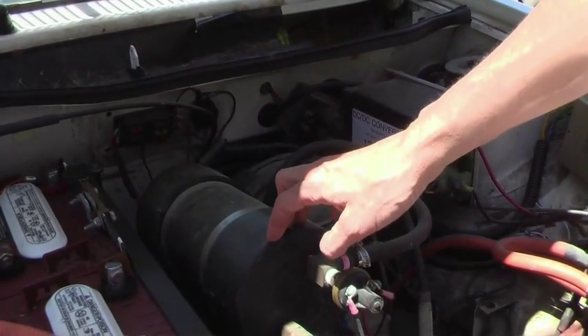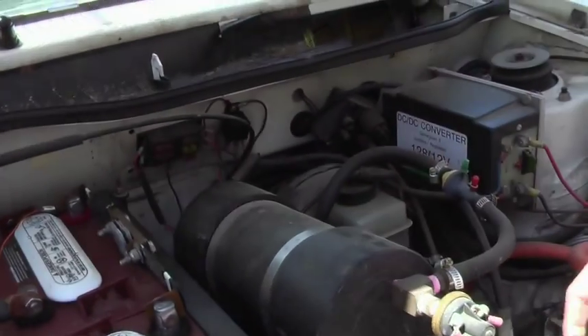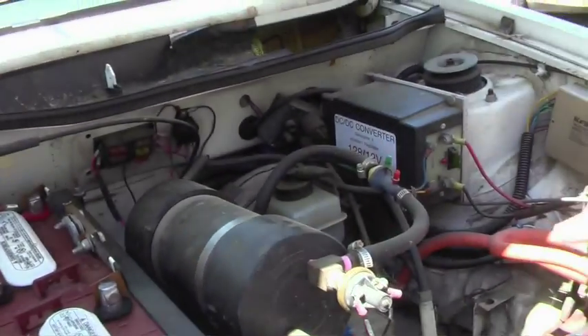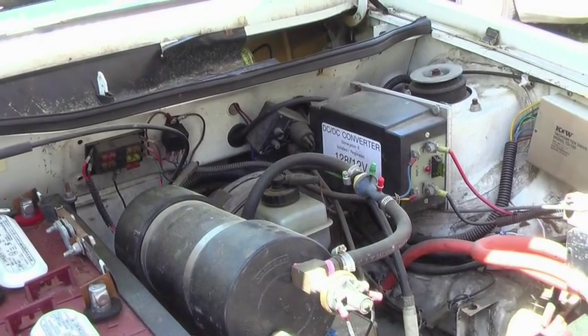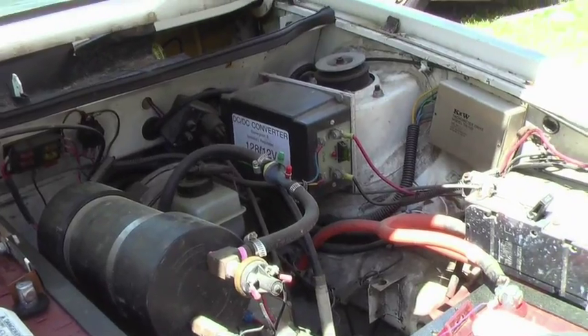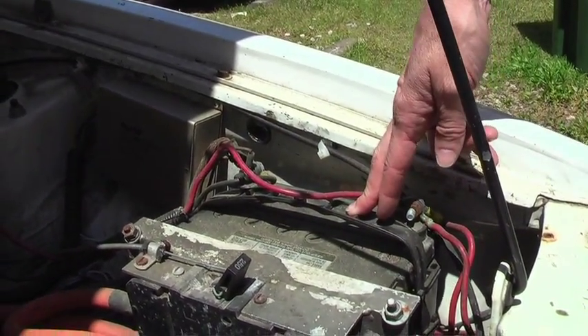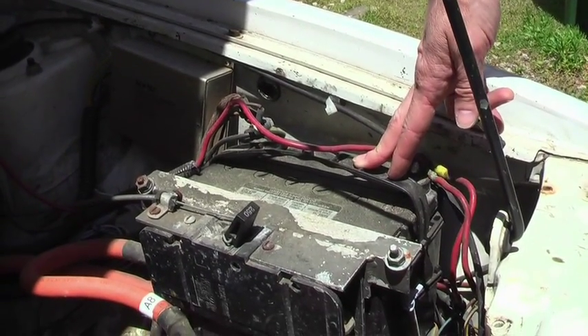This is the vacuum reservoir that's used for power brakes. There's a motor that pumps the vacuum and it's used for brake assist, since the car is heavier than the original car. This is the 12-volt battery that's used to power the electronics in the car, like the radio and the headlights.